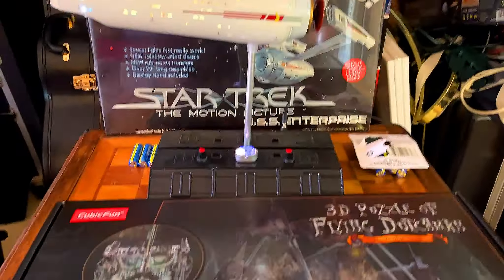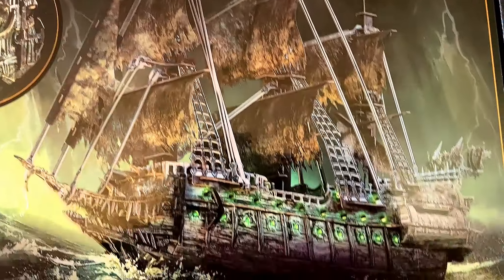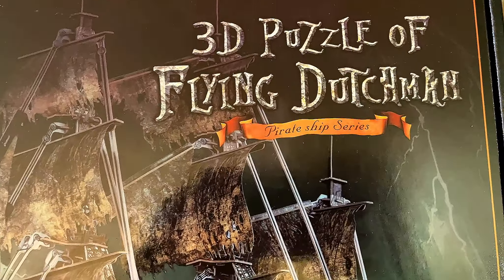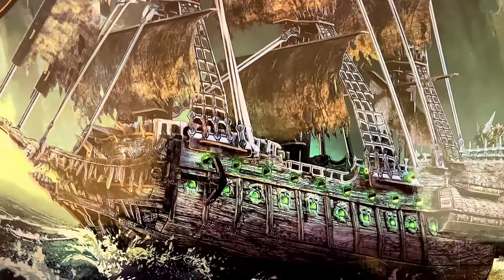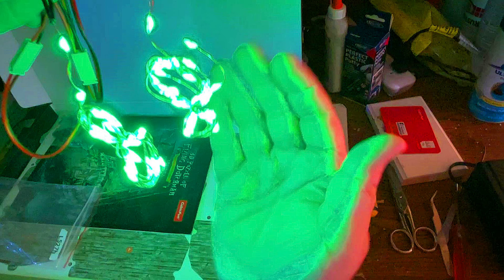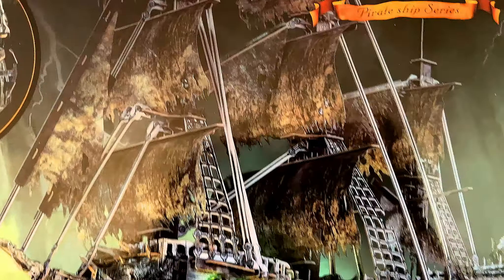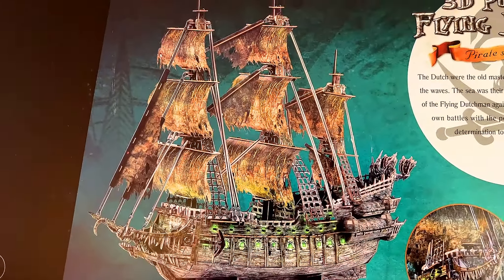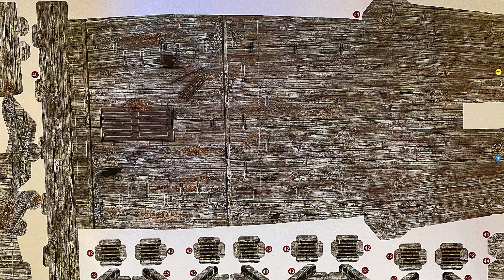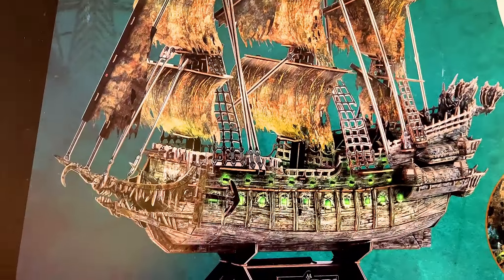So what I want to do is we're going to build a Flying Dutchman. Unfortunately, this is the only version I could find. I would love to have a model kit of the Flying Dutchman, but until that comes out, this is going to have to do. This is the 3D puzzle of the Flying Dutchman from the Pirate Ship series. What's cool about this is it's got LEDs and she's going to glow an eerie green. We'll show you the back of the box — you can see a picture of the finished model. It looks to be some kind of printed cardboard or paper with a styrofoam backing. We'll see how she holds up.